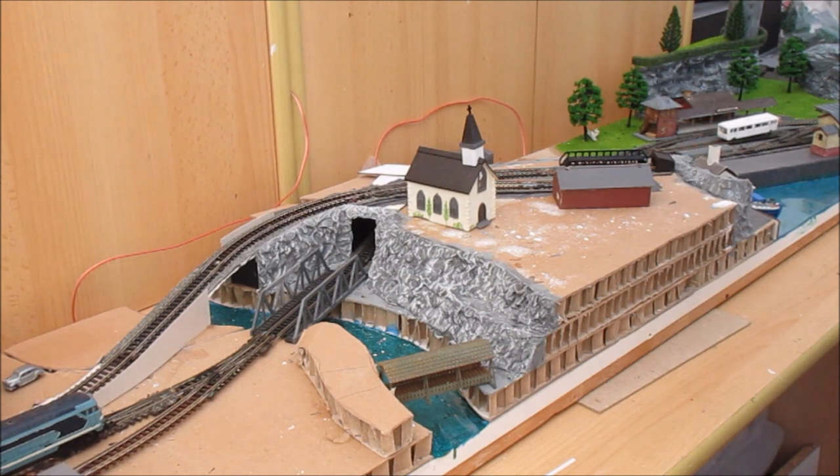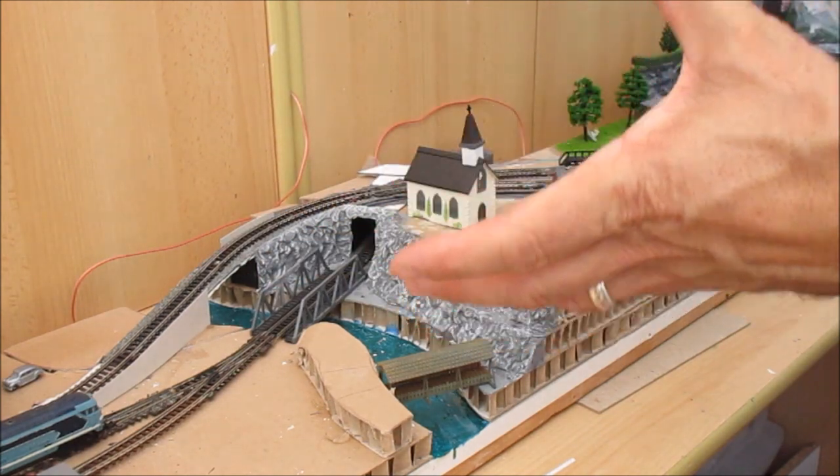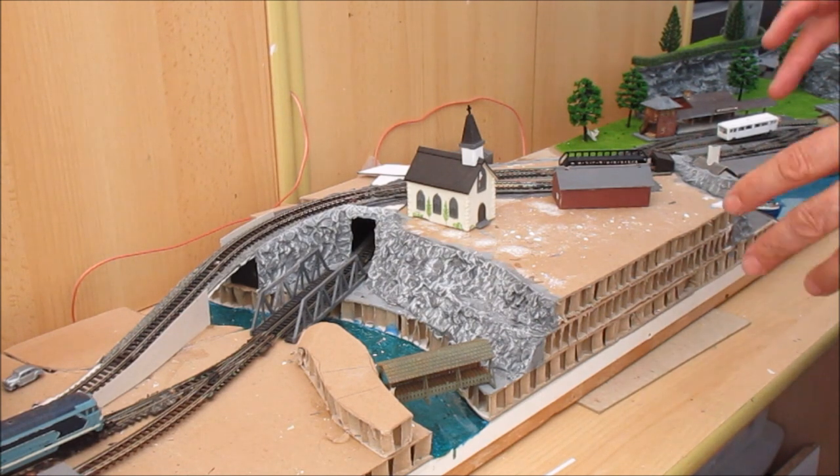I wanted to talk about how this layout became planned, because when you look at it, it looks quite complicated and must have taken a lot of planning. But this was built using the same technique we used to build Greenhill Hall - that is, we didn't plan it; it evolved as ideas came to us.